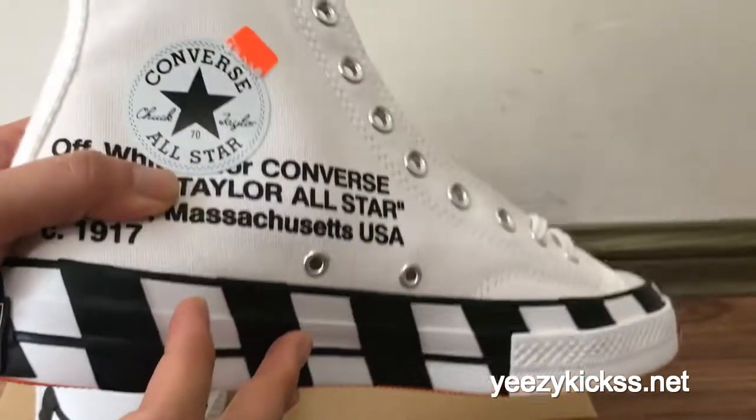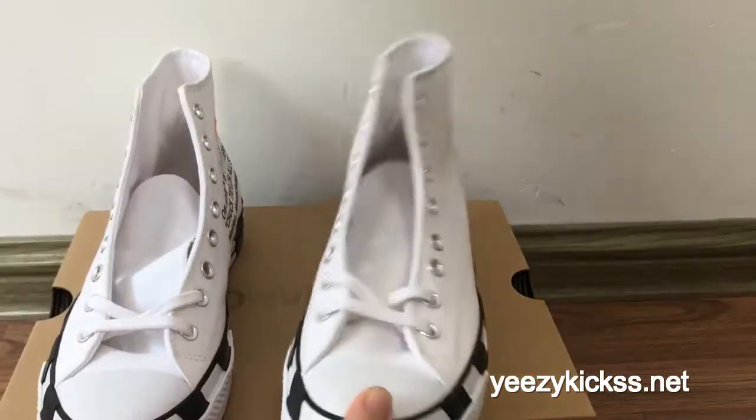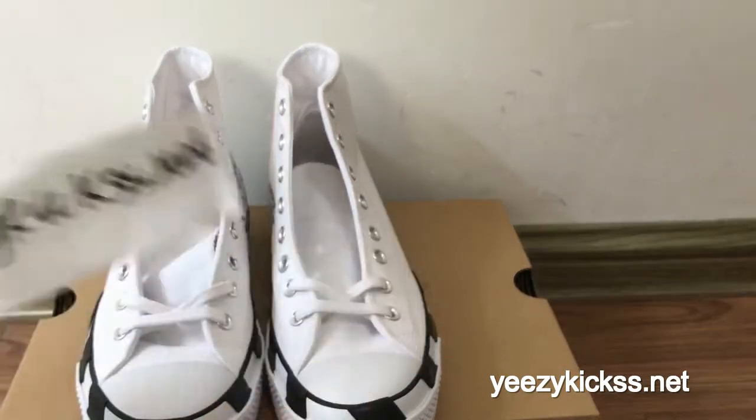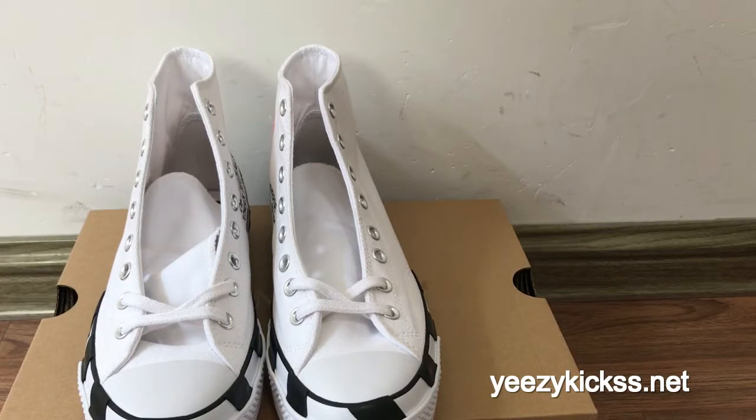The sign part right here, and then the back, and then the sign buttons. This is our today's review for the Off-White Converse 2.0. We have all sizes in stock, ready to ship out. If you like it you can directly order on my website easykicks.net. If you want wholesale price you can also contact me — I will give you the best price. Thank you for watching, and I'll see you in the next video.